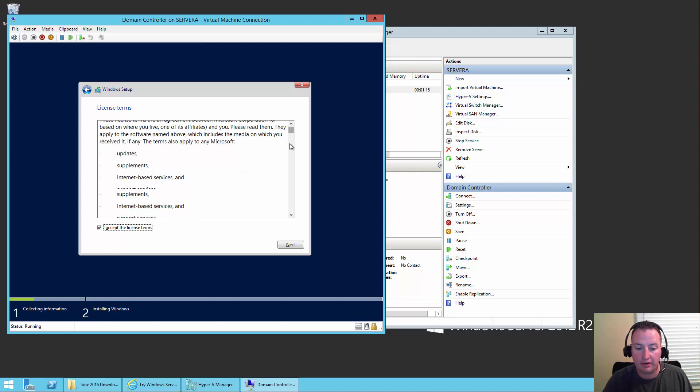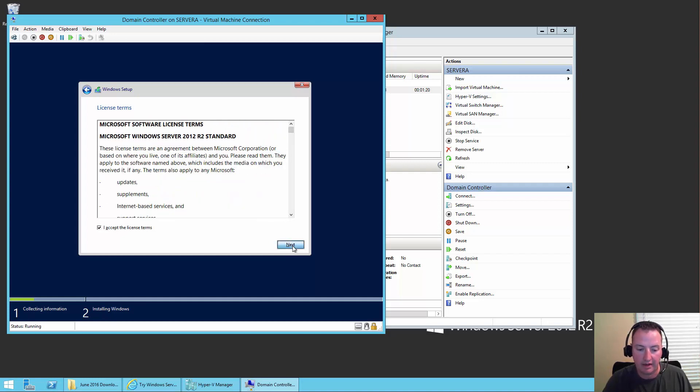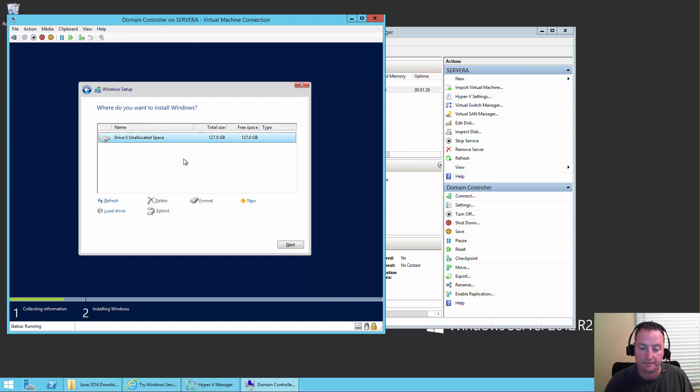I highly encourage you to read through all of this. Next. And then it's going to say, hey, do you want to upgrade? Well, there's nothing there to upgrade, so we're just going to say do a custom install. Where do you want to put it? Because of the VHD, there's just one magical 127-gig hard drive there, so we're going to say Next.